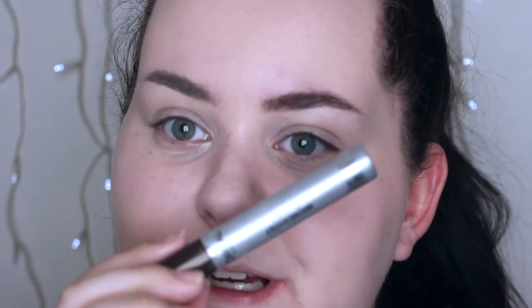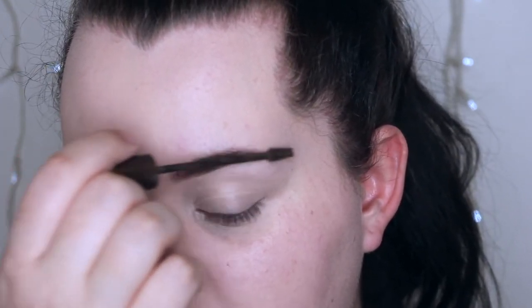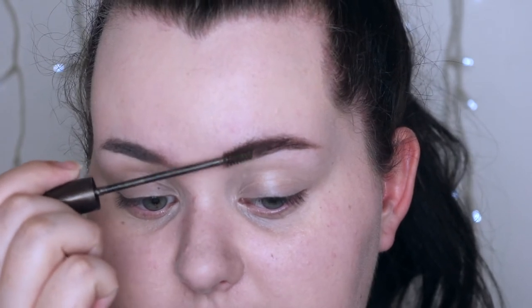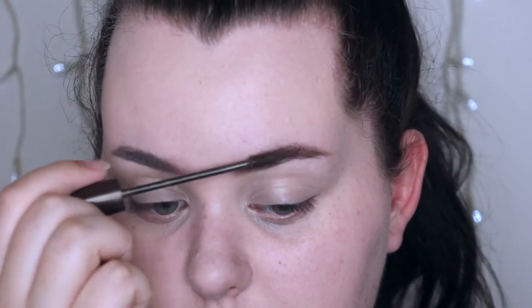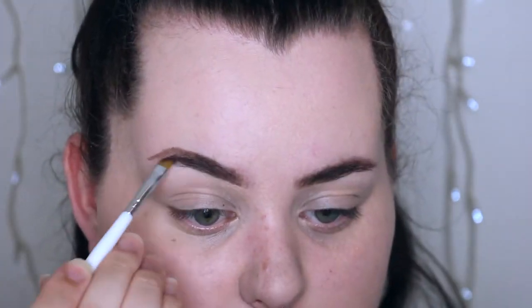To set that brow in place I'm taking the L'Oreal Brow Artist Plumper in brown. This will also brush them through so if there is any spots that do need to be covered up I can do that after. And for the other side I'm taking the Chi Chi Dark Brown Brow Pomade and I'm just going to fill in my brow but also arch it a little bit more and just recreate the shape. To set the brow in place I'm taking the L'Oreal Brow Artist Plumper again, just brushing through the hairs.